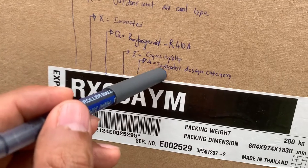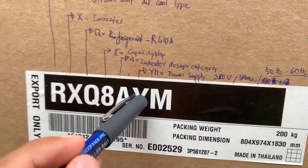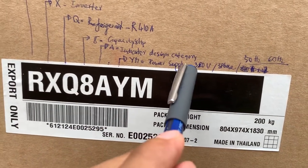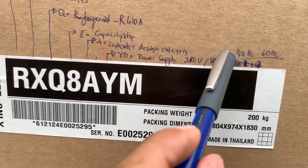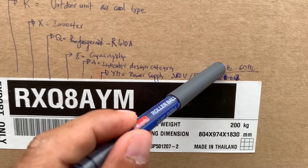A indicates Design Series. And the next part stands for the Power Supply — 380V, 3-phase. And 50 or 60Hz.